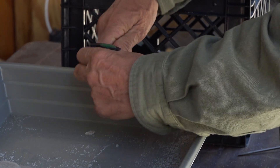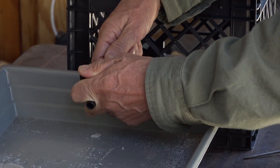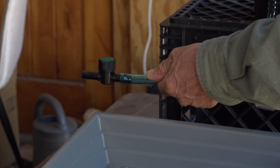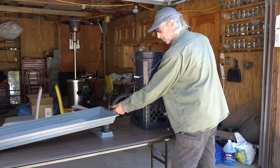I just use a little twisting action and pushing action and I've got it attached. It doesn't have to go much past that lip at all, and our setup is going to look like this once we've made that little swap.